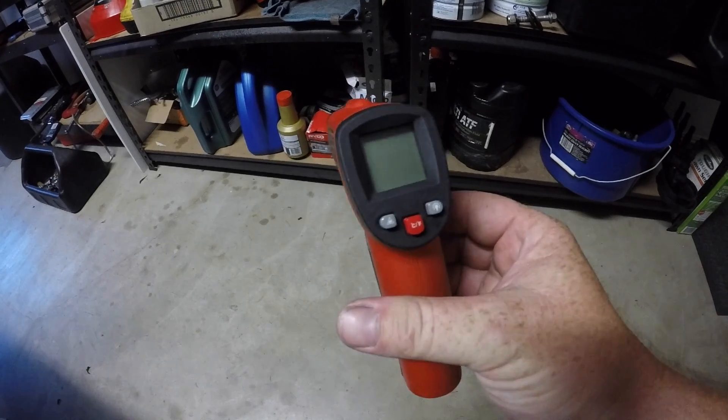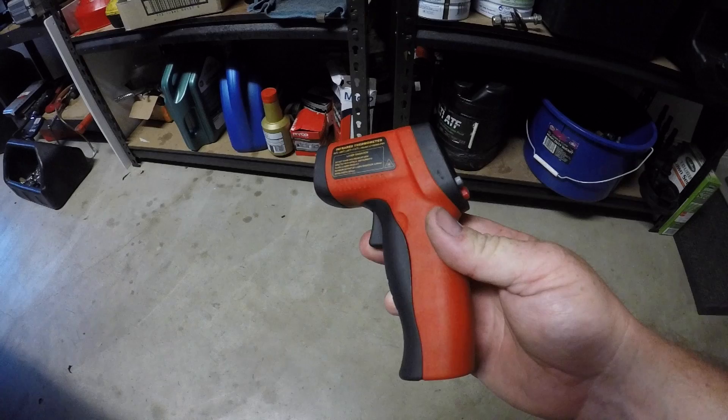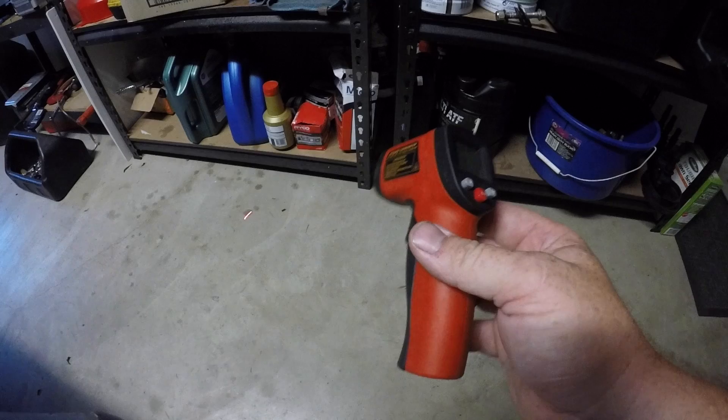Hello and welcome to my channel. Today I just want to show you some top tips using an infrared heat gun. These can be purchased from an auto store or online. They're relatively inexpensive and I'll show you today how we can use it to solve and diagnose some common car problems.